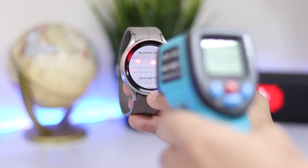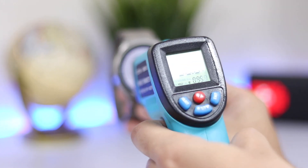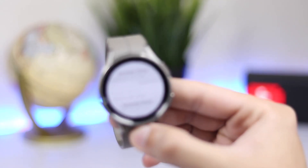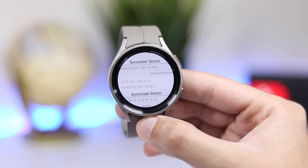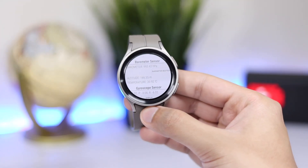Now I'll try to test it using my infrared thermometer. As you can see, if I use this thermometer on my watch, the result is about the same — though since the sensor is inside the watch, there is always a little difference.